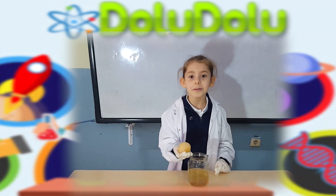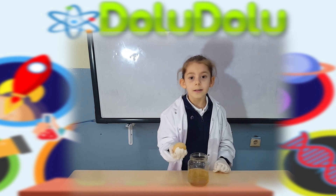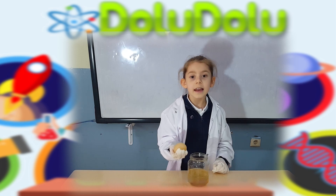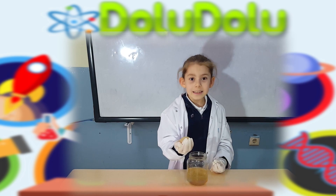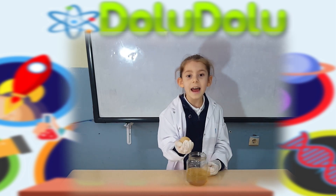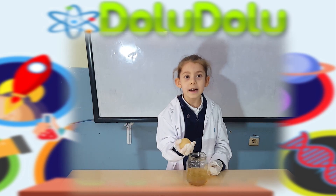Yumurtanın kabuğunda kalsiyum vardır. Bu madde bizim dişlerimizde ve kemiklerimizde de bulunur; onlara sertlik verir. Sirke ise bir asittir ve sirkenin parçalama özelliği vardır. Bu yüzden yumurtanın kabuğu sirkenin içinde yavaş yavaş soyuldu ve zar kaldı. Tükettiğimiz asitli içecekler de zamanla dişlerimizin aşınmasını sağlar. Bu yüzden asitli içeceklerden uzak kalmalıyız.